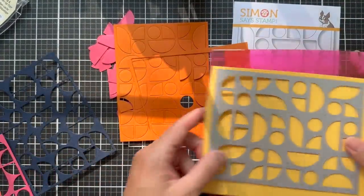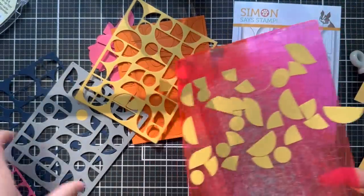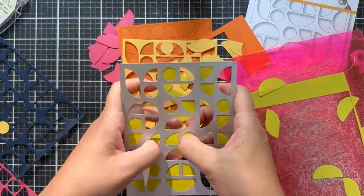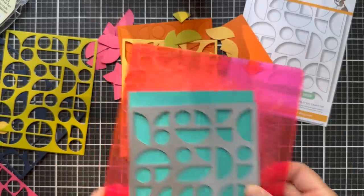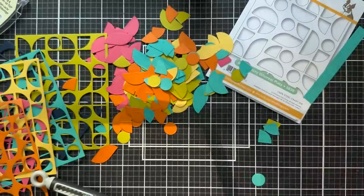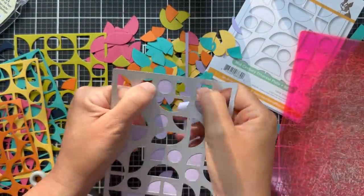I'll have all the colors and supplies listed in the description box if you're watching on YouTube. There might be a couple colors of Concord and 9th in there as well, but I just went over to my scrap cardstock bin and started pulling colors out. A lot of times I go to Pinterest for color inspiration, but this time I just went from the gut — did the old wing-it technique. I probably die cut too many; I have enough little pieces to make about 5,000 cards, but that's okay, I'm going to save them.